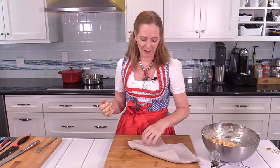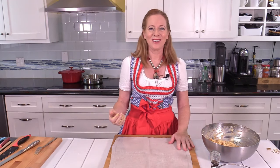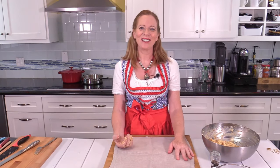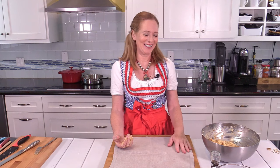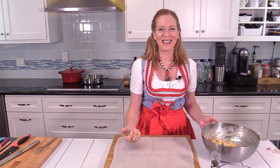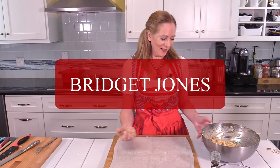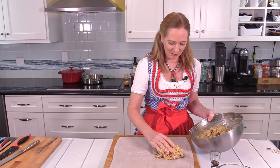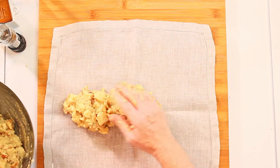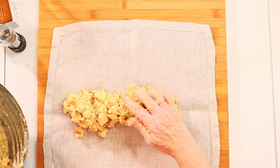It has the right amount of salt, just as I like it. Now we get to the part with the technique. I have a fabric napkin here, and I'd advise you to take a neutral color — I once tried it with a green napkin and it didn't turn out so well; everything turned green in the water. I'm now putting the dough mass onto the napkin.